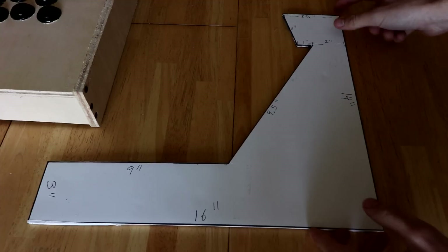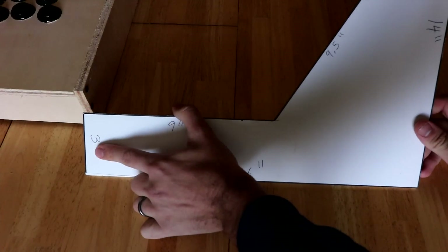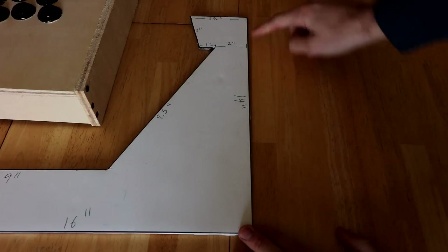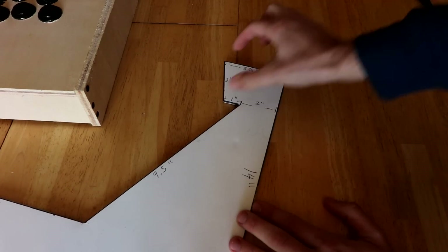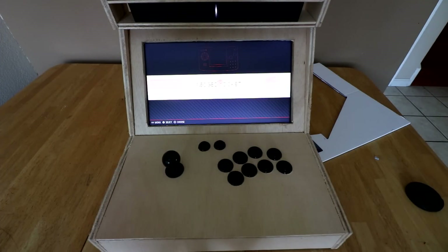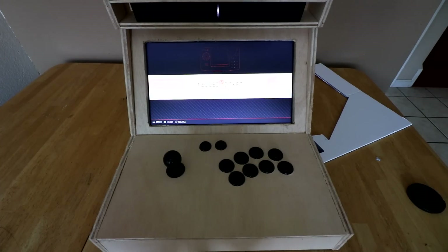For those interested in the measurements: the horizontal base is 16 inches, a three-inch lip, nine inches till the curve, nine and a half inches. If you want a bigger monitor, you can change this. This whole area here is 14 inches, two inches here, one inch here, making a total of three inches here, a three-inch lip diagonally, and then all the way at the top, three and three-quarters inches. I hope you guys liked this video — if you're interested in the bar top or have any questions, please ask below. Make sure to like, subscribe, and share this video. I'll see you guys next time.